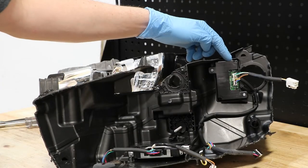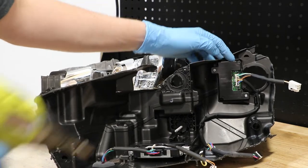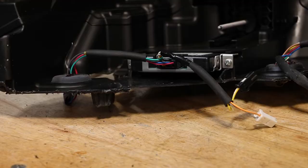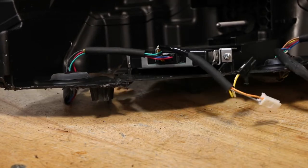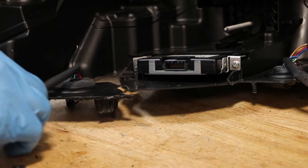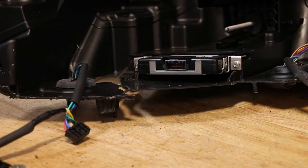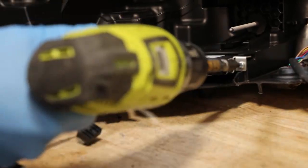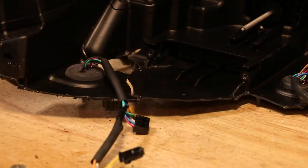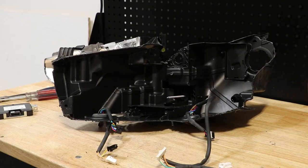I will remove the two phillips head screws holding in the corner controller. I will now disconnect the wire harness from the LED controller. There are two phillips head screws holding in the main controller. Lastly I will push the wire harness connectors through the bottom of the light.